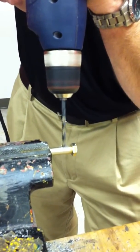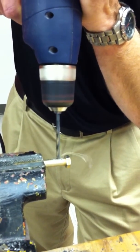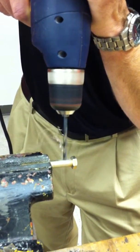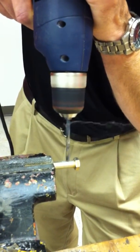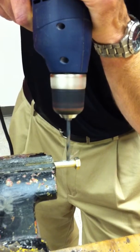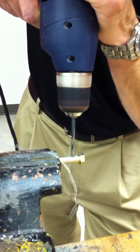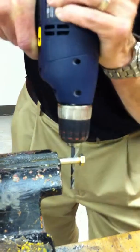I'm going to continue drilling with this — a little bit of pressure. You notice the long curly cues. And now I'm through.